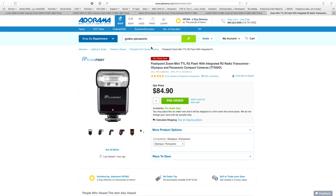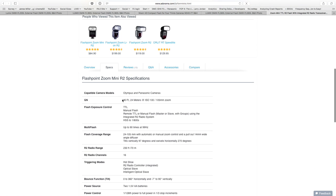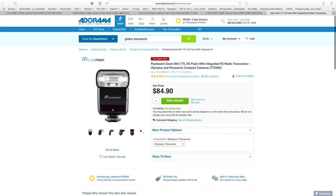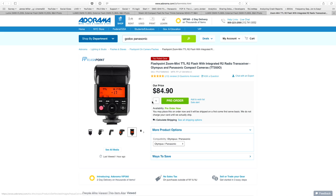Here's the light: the Flashpoint Zoom Mini TTL R2 flash with integrated R2 radio transceiver for Olympus and Panasonic cameras. It says TTL, it's radio, and it's $85 — that is cheap. Guide number is 80, so it is a very low powered light. But hey, if you just need a couple of low-powered lights at that price — a couple of these stacked together — that's kind of cool. Thank you very much for sharing that, Sully. That is pretty awesome.